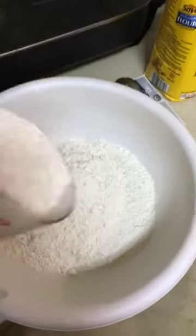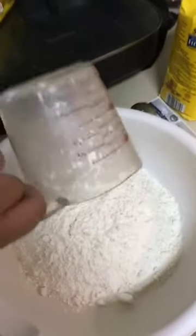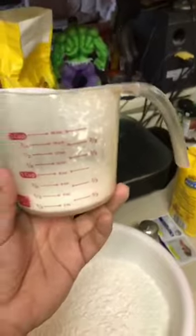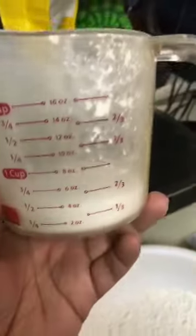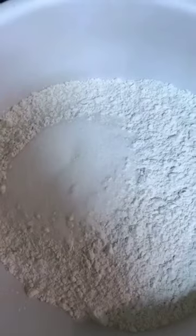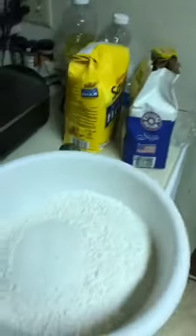Six cups of flour - there we are. We're supposed to use a fourth of a cup of sugar but we're gangsters and we're going to use a half cup, or almost a half cup.